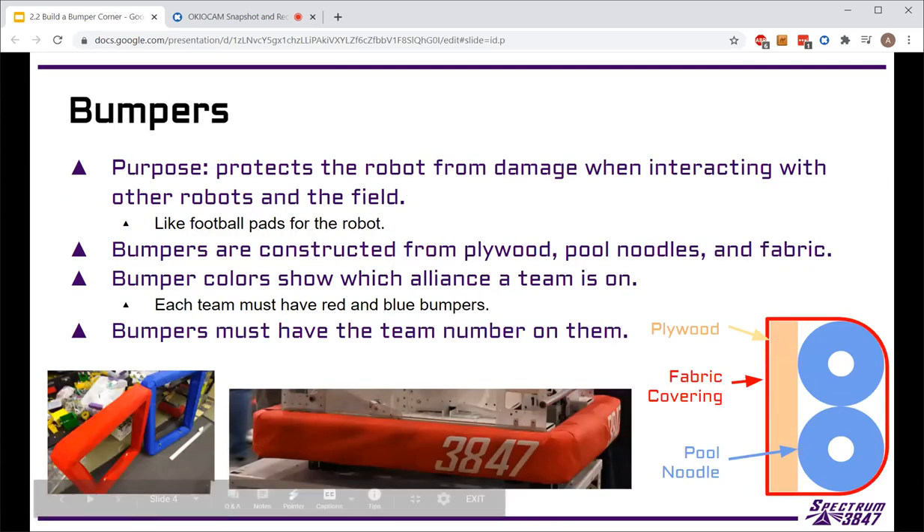So what are bumpers? Bumpers are a part of every FRC robot — they were optional for a few years and then in 2008 they became mandatory. We've had bumpers on every robot since then, other than the 2015 season because robots weren't interacting with each other that year. Basically, they are like the football pads of FRC robots — they're designed so that when robots interact and run into each other, the bumpers take the impact and not the robot frame, so you're not denting, bending, and breaking other robots.